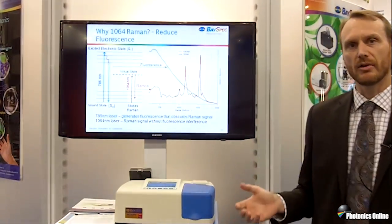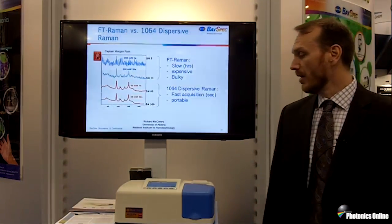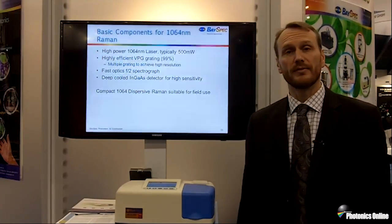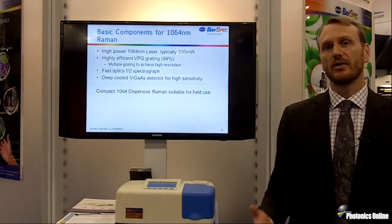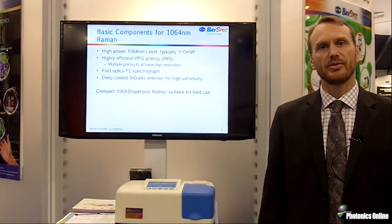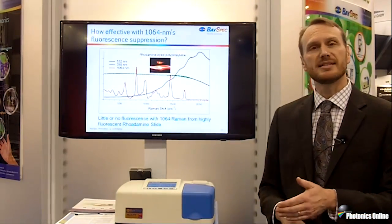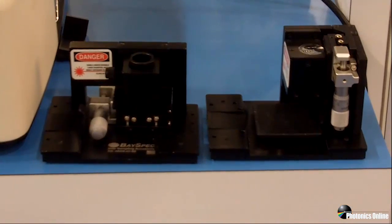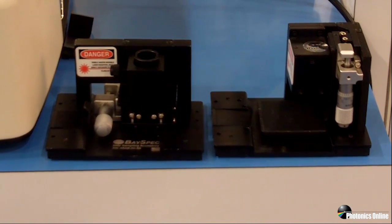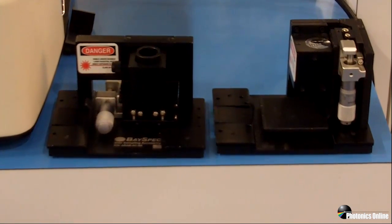This system is a completely integrated solution for Raman at multiple different wavelengths. One of the unique features of this product is we can do it at 1064nm, which is very important for Raman. Raman is a very good non-destructive, non-contact technique, but for many samples you have an issue with fluorescence. As you move from 532 to 785 and especially to 1064, that fluorescence decreases.